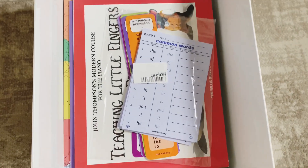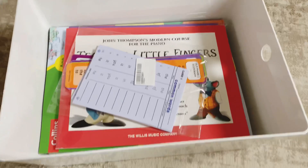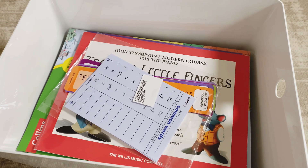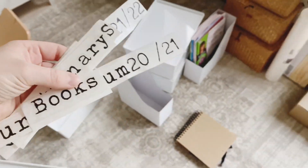A little sneak peek for you - I have popped some of next year's curriculum into one of the bigger tubs. I will be doing a full video on our curriculum choices for the year 21-22, so stay tuned for that. And I can't forget my wonderful labels!